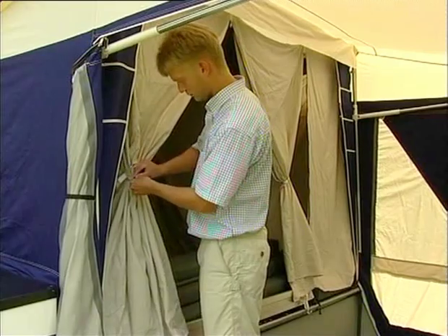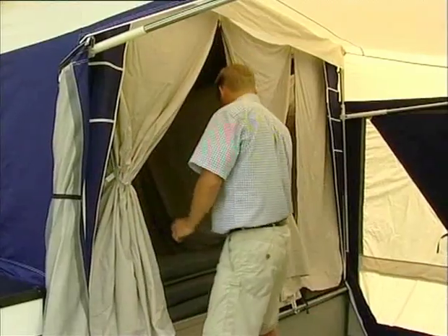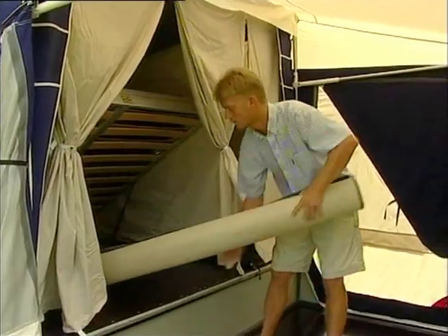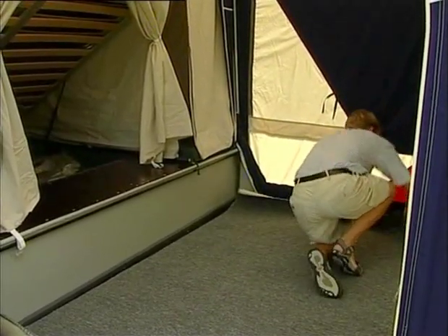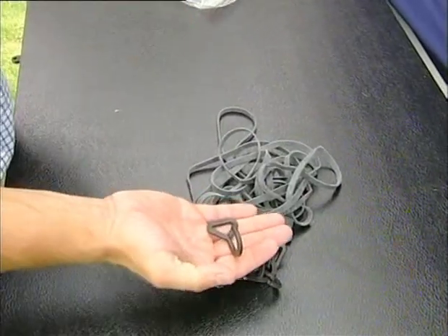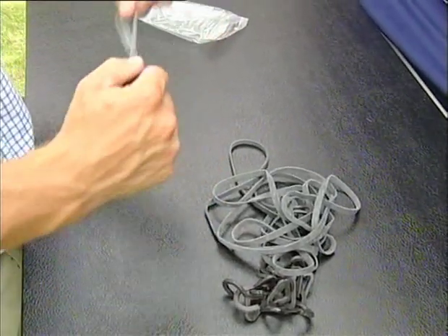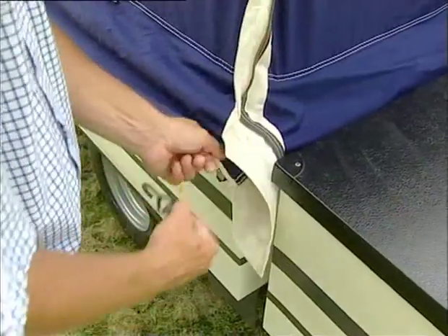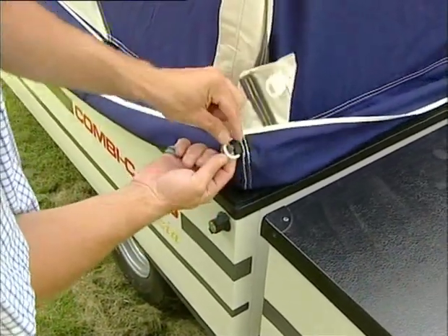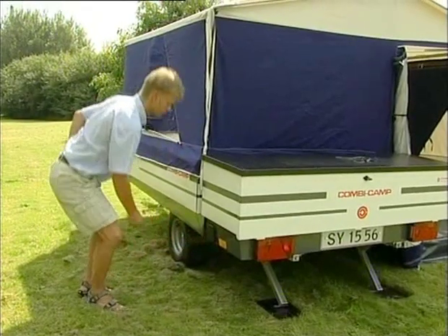Open the sleeping cabin and lock the front pieces with the fastener. In the luggage box, you will find the carpet, a bag with elastics, and the front tent. Roll out the carpet. The bag contains ten black elastics and ten brown elastic hooks. Secure the elastics into the hooks as shown. Secure the loose ends of the elastics to the D-rings under the skirt, then secure the hooks under the tent trailer. The elastics can also be secured with tent pegs.